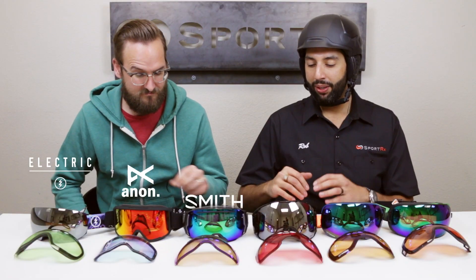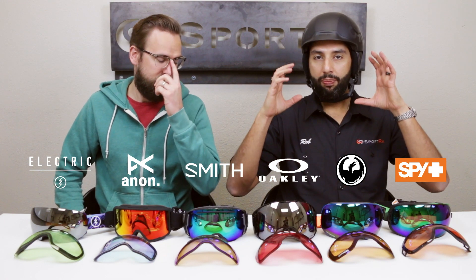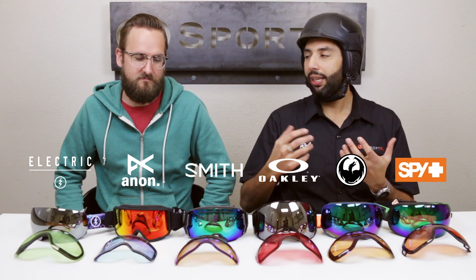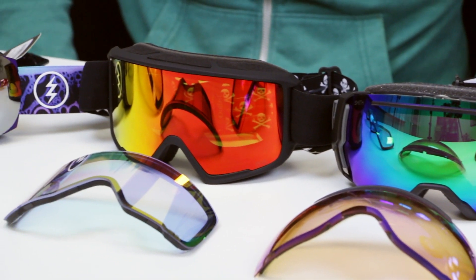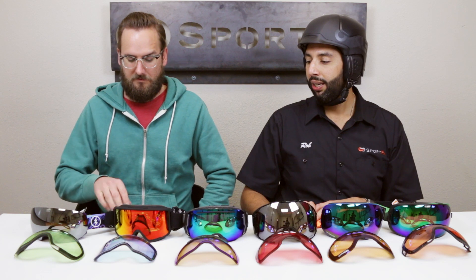For this test and this test only, we're going to live in this little vacuum. The rules are: once you're wearing a goggle and you want to change the lens and get it back on — basically a real-life test, like if you're on the lift and the conditions change and you need to change your shield. This is as real life as it gets.